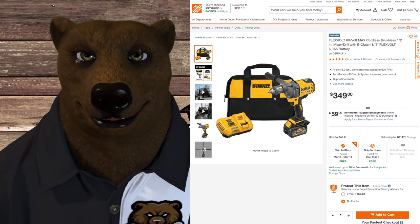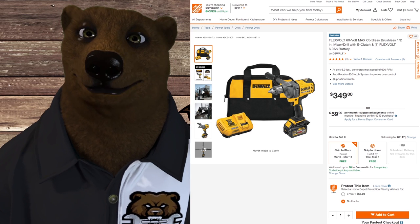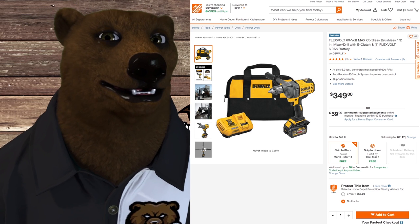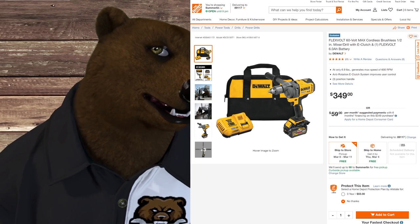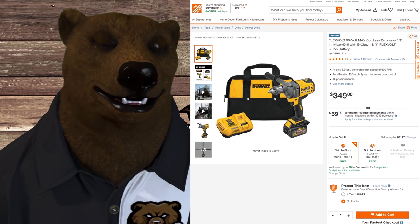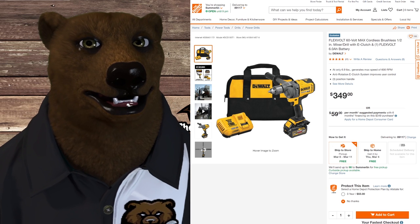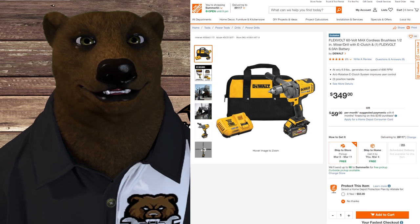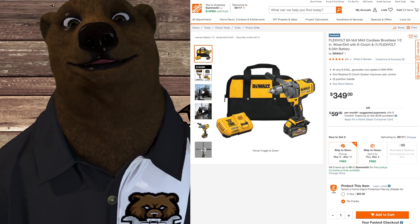You can use FlexVolt batteries on all those 20 volt drills we just talked about. But if you want a true 60 volt drill, you're looking at tools like this — more of a mud mixer or cement mixer. It's for mixing small batches of material that would burn out a regular motor. If you're on a job site without corded power, this cordless option will do the job. It's $350 though — that's what happens when you step into this grade of tool.